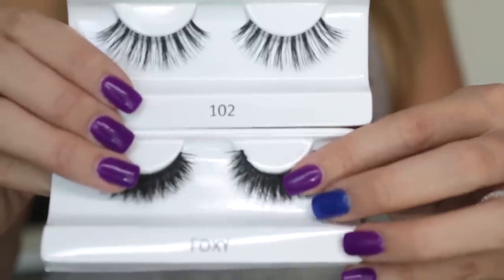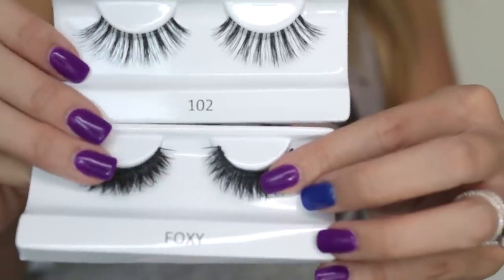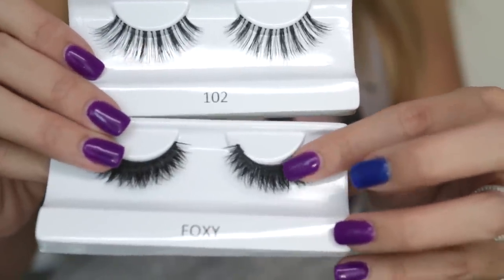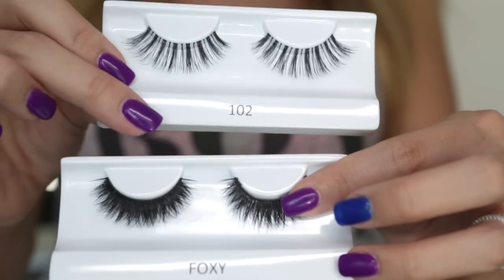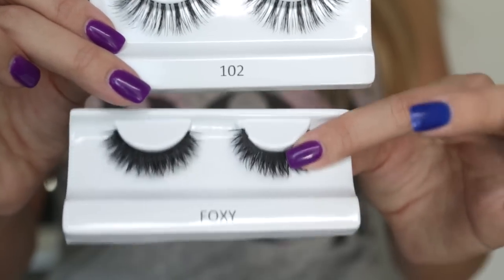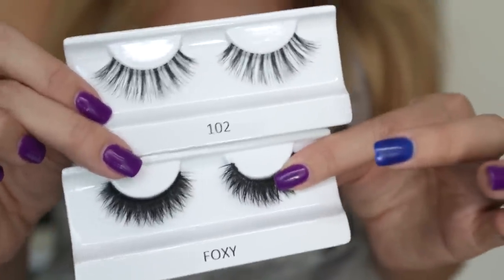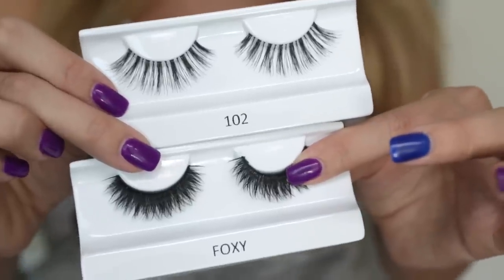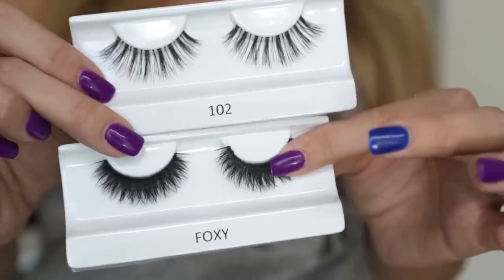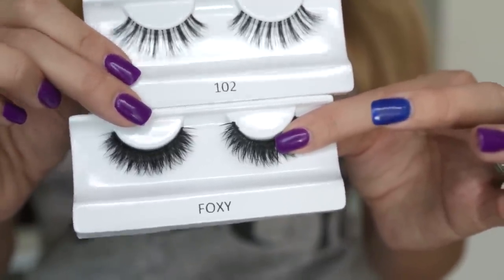Here you can see the difference between a lash I would wear — this one, the 102 from Lady Moss, which is really thin, pretty wispy and long — compared to this foxy style, which is way more wispy and thin compared to these ones down here, which are much more dense and thick. I think you just need to try both types out — something wispier and something thicker — and see which one you like more. It's all based on your preference and comfort level, but I prefer something more like the wispy one on top.